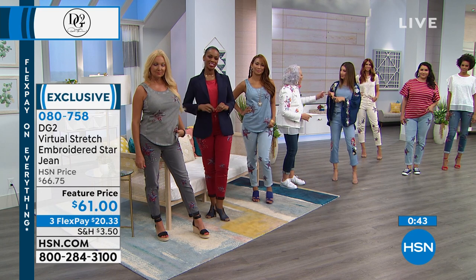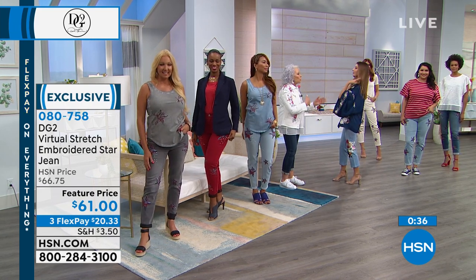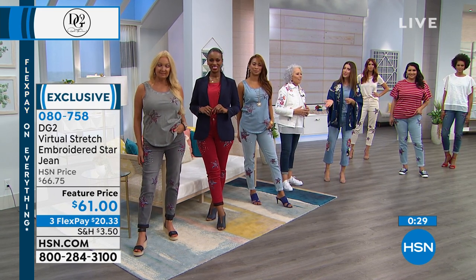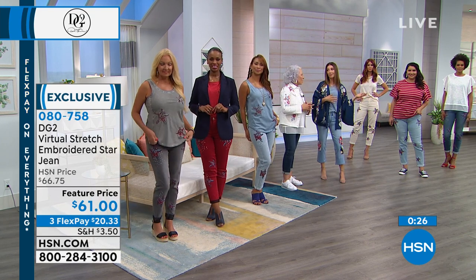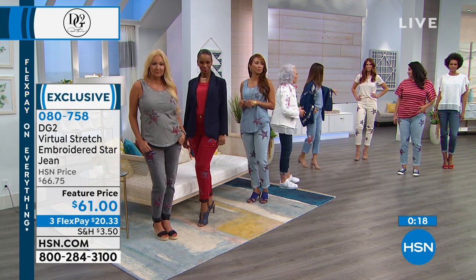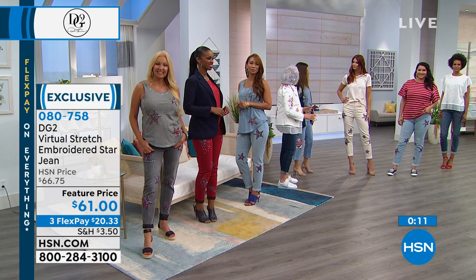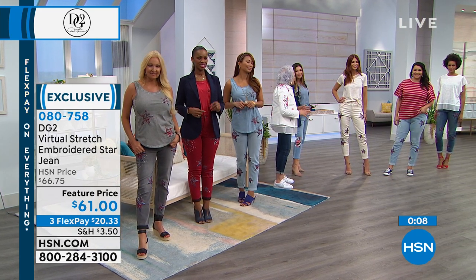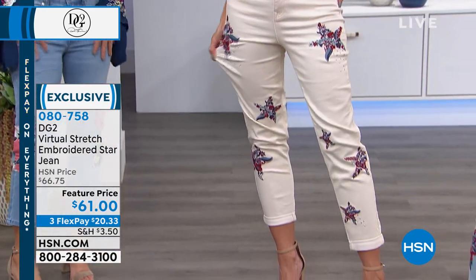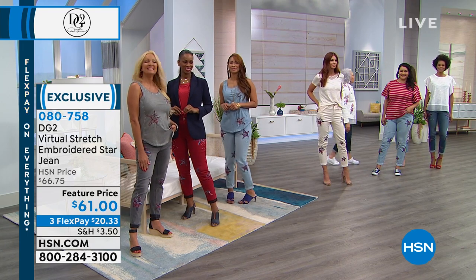Everything here is about being creative and unexpected. All of that creativity usually comes at a very high price — but at a very reasonable and controlled price with HSN. If you go to a department store you're not going to find all these colors, all these sizes, or all these inseams. We have the petite, the average, the tall — you would never find a tall in a department store. Diane is designing for real women, not teenagers.